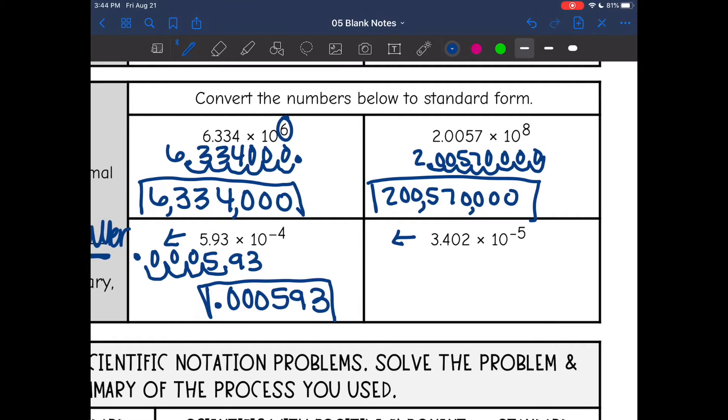For the last example, negative five is my exponent, so I will move to the left five times with my decimal. Moving one, two, three, four, five places — there's my new decimal, and I will add zeros as placeholders.